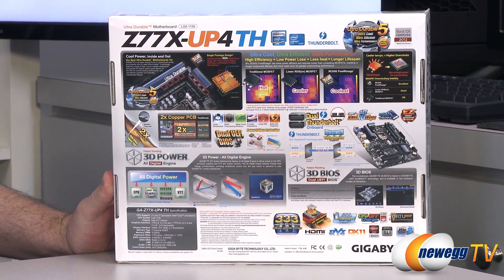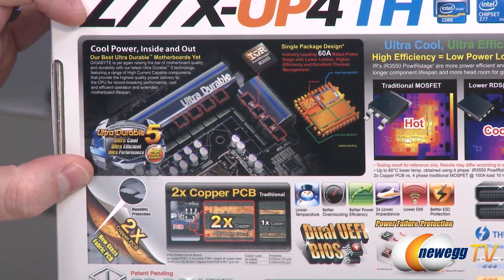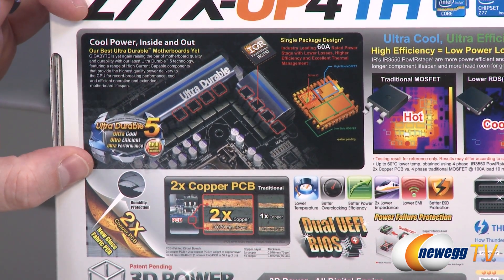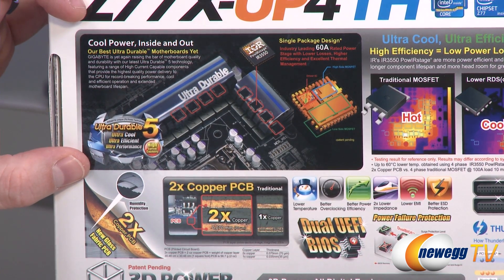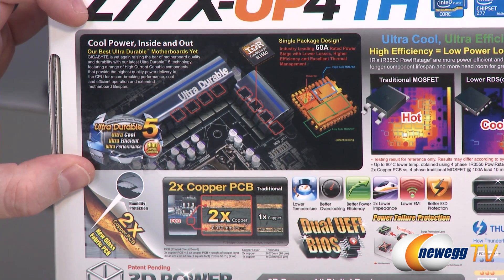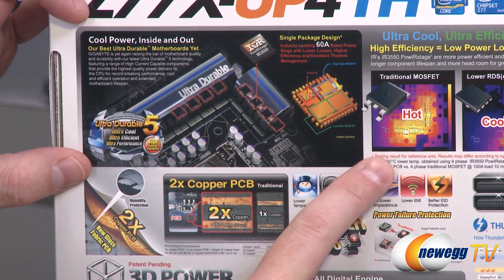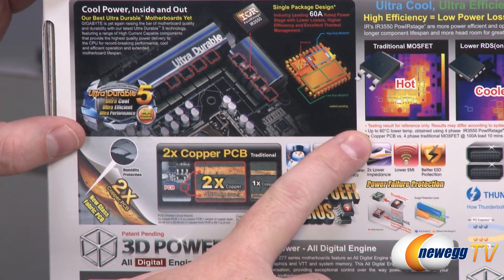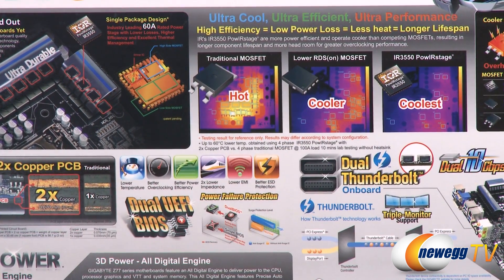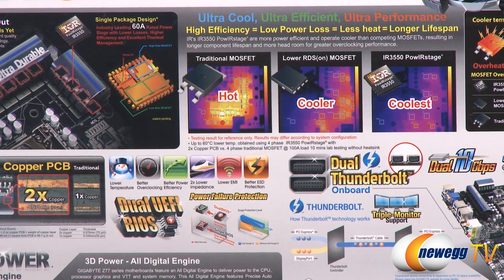On the back there's much more information. First off, we have the new IR power stage IR 3550 MOSFETs, rated at 60 amps. So you're going to have fewer actual power phase stages on this motherboard, but they're rated for higher capacity and higher amperage. Compared to traditional lower RDS-on MOSFETs used in other motherboards, the IR 3550s run cooler — cooler temps give you higher overclocks and longer lifespan on the MOSFETs.